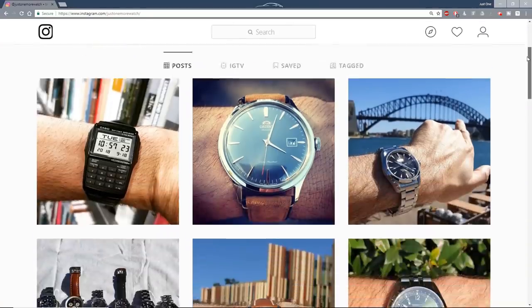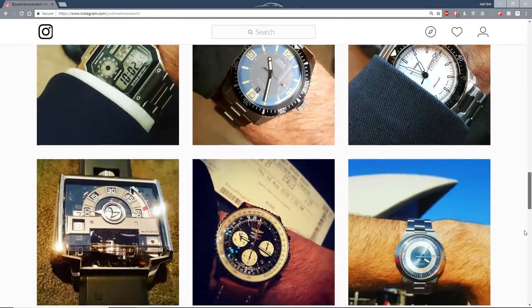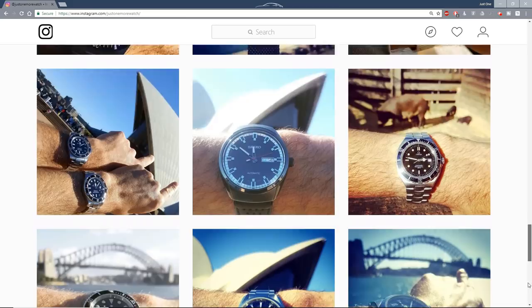Hello and welcome to Just One More Watch. I think it's fair to say that to this point anyway, I haven't exactly been a convert to the NATO strap. In fact, I've always thought there was more than a whiff of the Emperor's new clothes about the things. I had a look at my Instagram at Just One More Watch — 300 plus posts, only 10 photos feature watches on NATO straps. And I'll tell you exactly why I haven't been a convert.